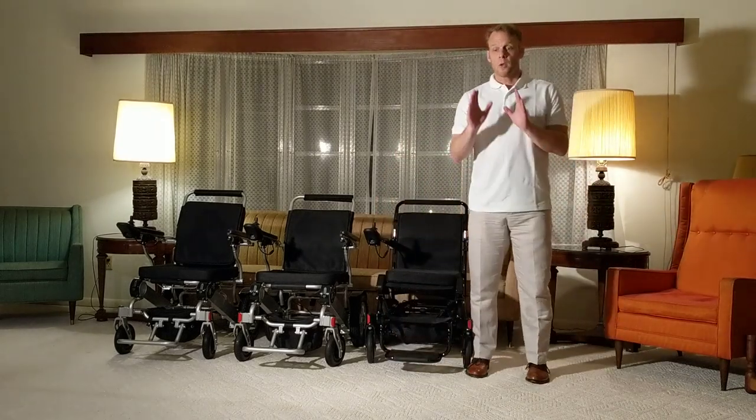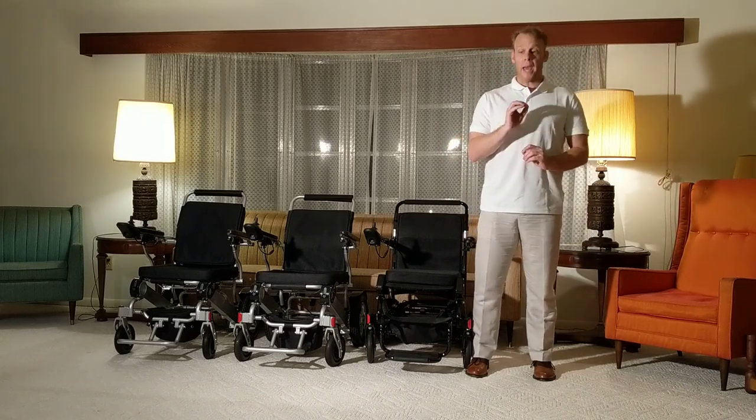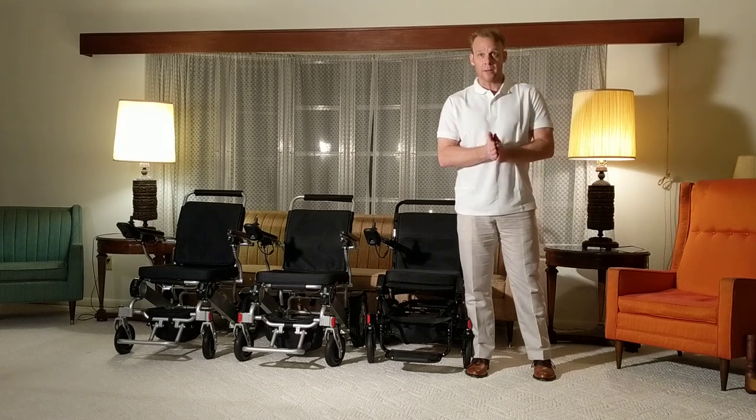Welcome to Quicken Mobile — QuickenMobile.com.